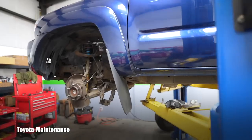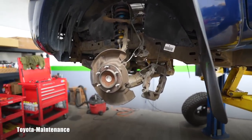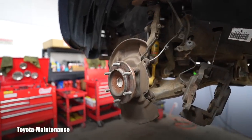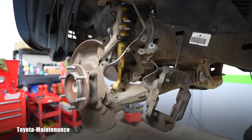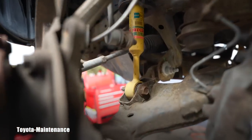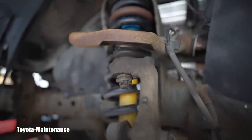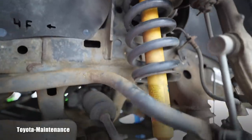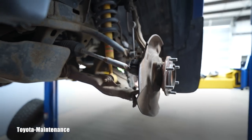He called and said he was ready for a brake job because while driving over the hills back home, the steering wheel started shaking during braking. He wants the front brakes done — the pads are still okay, but the rotors are probably warped.